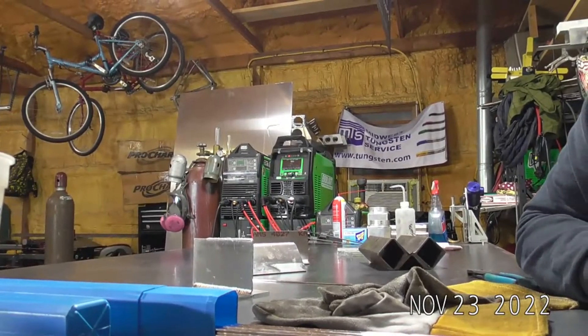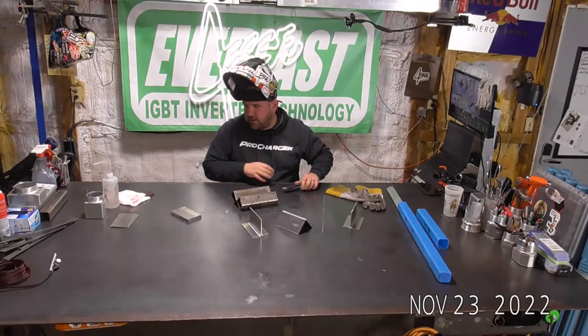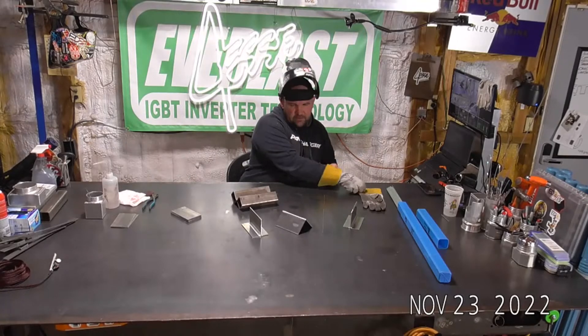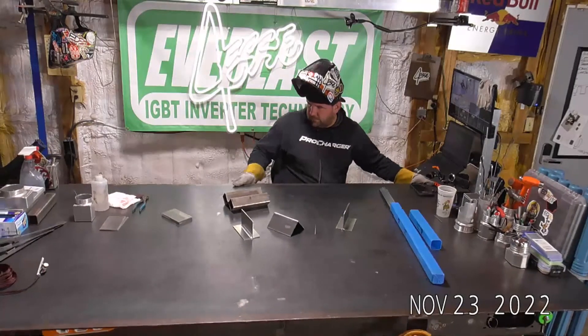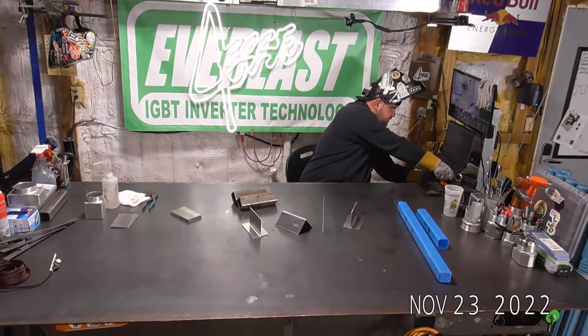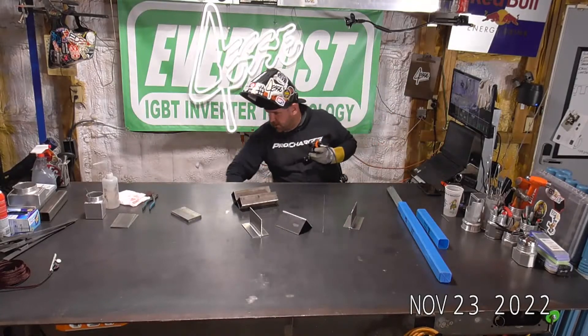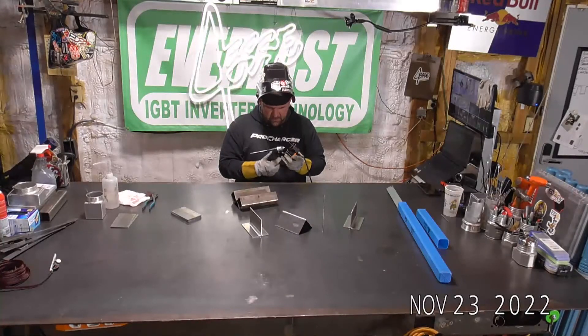I've got some medical issues that are keeping me from wanting to be sitting for too long, but let's run a couple more beads and then I'll get out of here. The table shifted. I'm going to change the angle of this arc shot cam just a bit, so bear with me for a second.